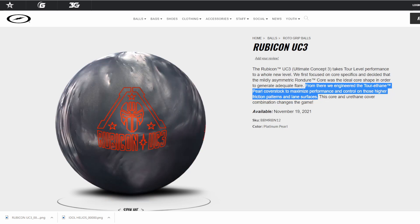Let's pop over to the Rubicon UC3 — and that stands for Ultimate Concept Three. They engineered a urethane pearl coverstock to maximize performance and control for higher friction pattern lane surfaces. Translation: this is a tour ball, a sport ball. It's probably not going to be meant for everybody on house conditions — very important you understand that, because when you're dealing with urethane-style covers, the properties are going to be a little different than what you're doing with standard reactive resin.